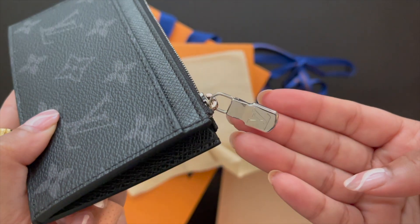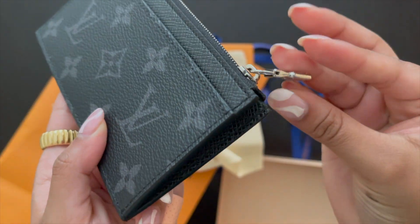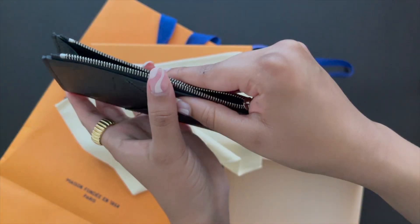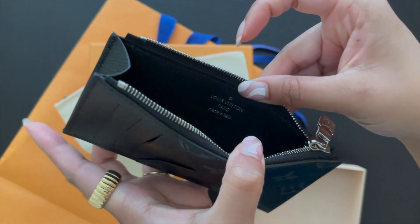It retails for 230 pounds and I think around 310 Canadian dollars before taxes. This is the silver hardware — it's a silver zipper with the LV engraved within the zip. This is supposed to be where you put the coins, and this is how it opens up. It's made in Italy.